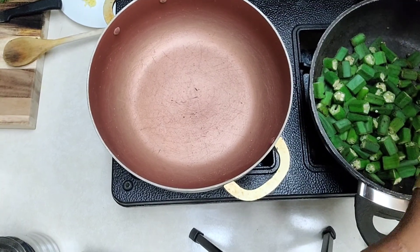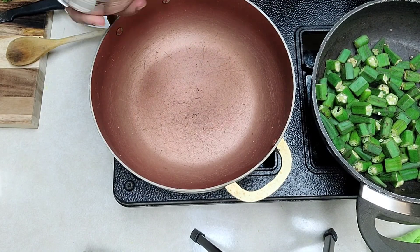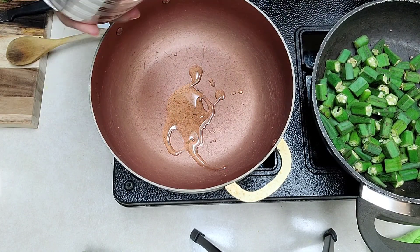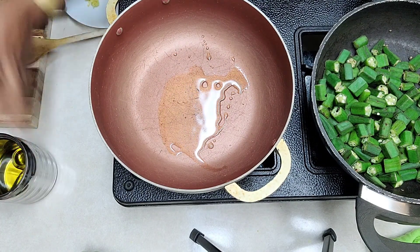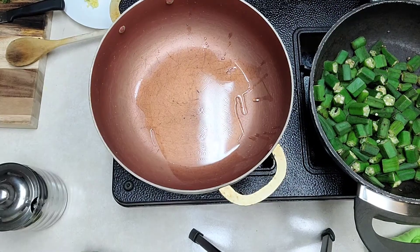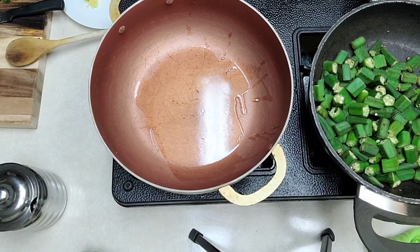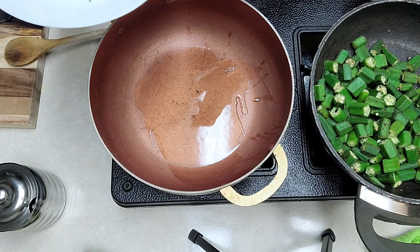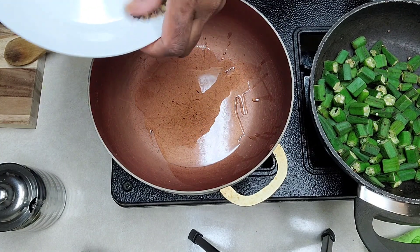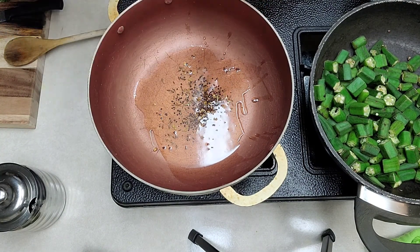We'll start with the recipe. I will take two tablespoons of olive oil. On medium heat we'll just heat up the olive oil — you can take about two to three teaspoons depending on how much you want. Then I'm going to put some mustard, cumin, fennel, and fenugreek seeds in there.